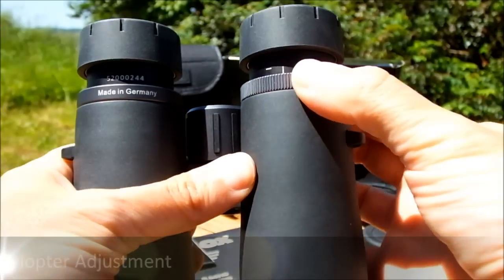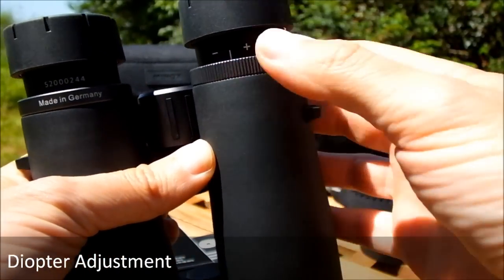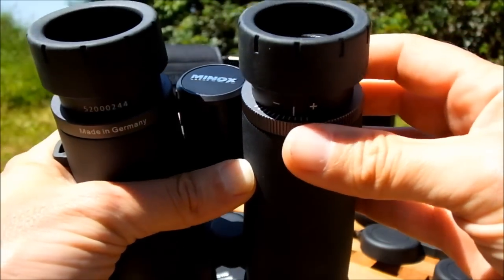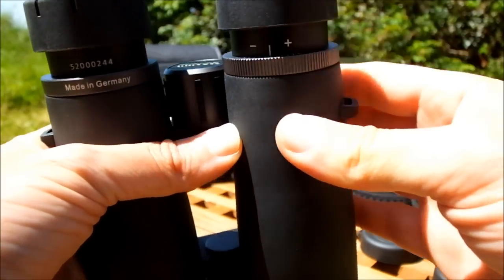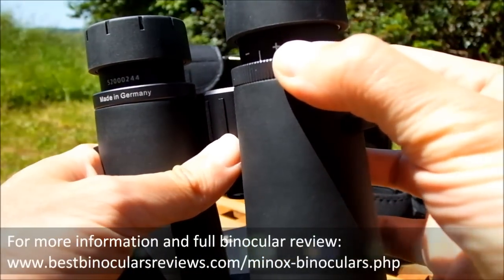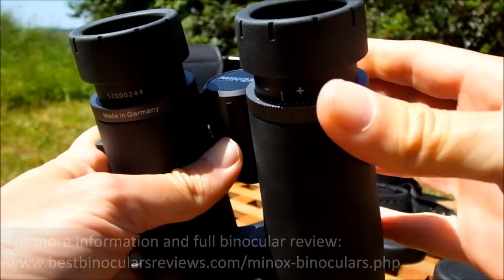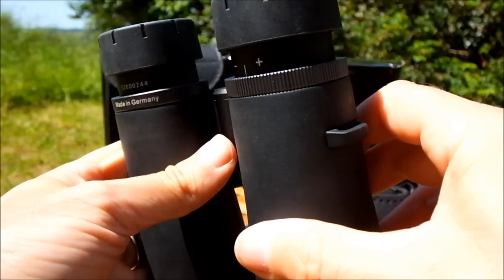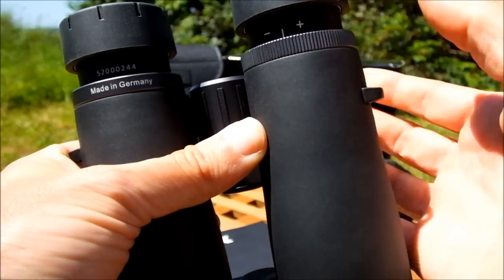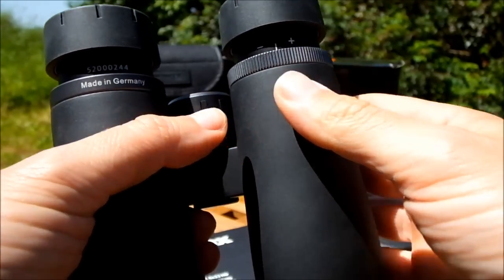As with most binoculars, the diopter adjustment setting ring is located on the right hand eyepiece between the barrel and the ocular lens. It's not lockable, but it has enough friction when you turn it that it shouldn't easily turn accidentally. What I really like — and what a lot of binocular manufacturers forget — is that Minox have printed a really nice scale on it, so if your setting isn't neutral, it's easy to remember where you set it. Should someone move it accidentally, it's easy to return it to your desired setting without having to recalibrate.